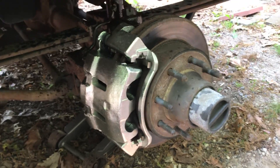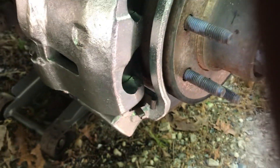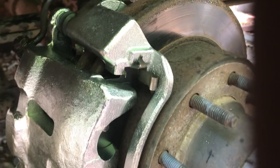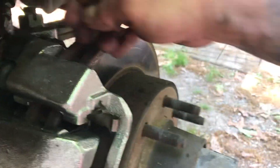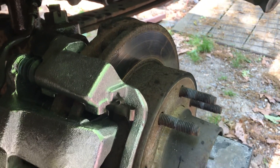We had to revisit this — just cleaning the pin wasn't enough. The caliper itself was really locked up. It came with a new bracket, which makes sense because that's where the slide pin is. Got it all hooked up and let her out.